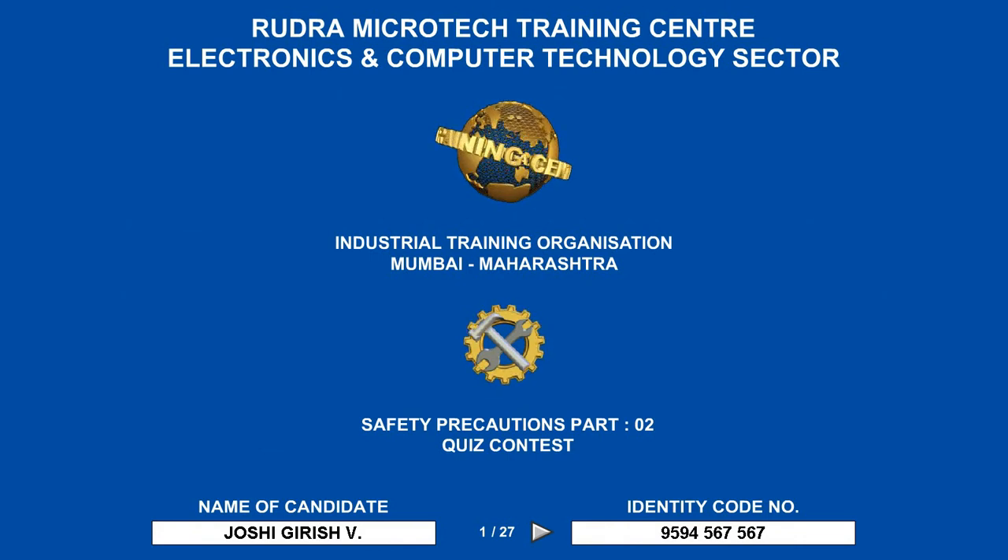Welcome to the audio-visual training program of RMTC Mumbai. First of all, I would like to thank those who have subscribed to our YouTube video channel. If you have not subscribed till now, please subscribe and also click on the bell icon to get notification of our upcoming new videos.